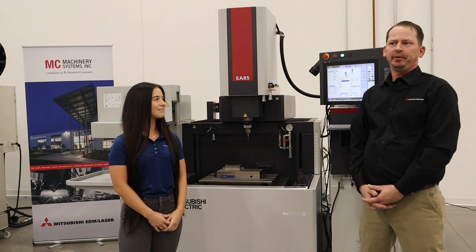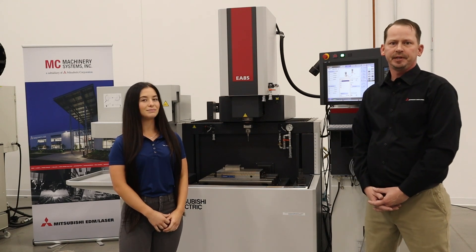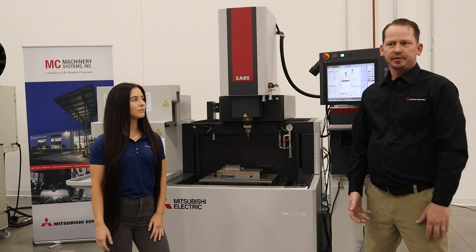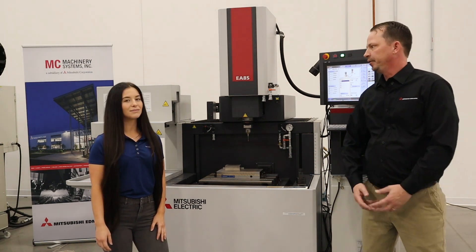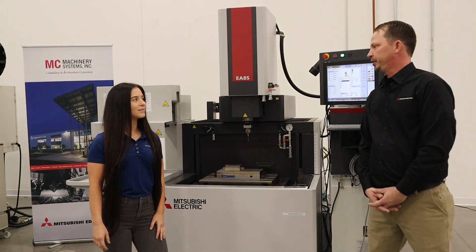My name is Adam Weisup. I'm Applications Engineer here at MC Machinery Systems. I work out of the Southeast Technical Center here and I'm responsible for the demos and test cuts on the Sinker and the Wire and the Roku Roku machines that we offer.